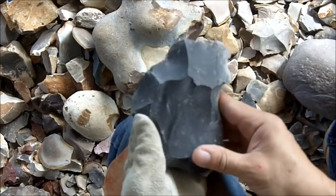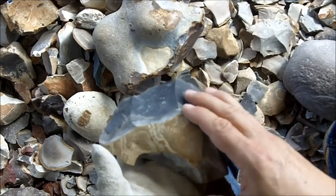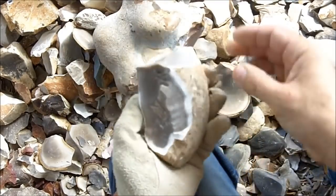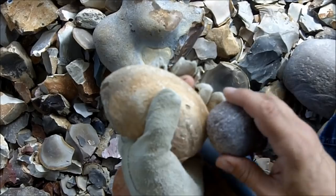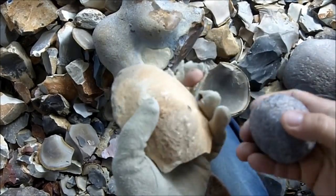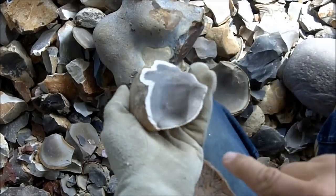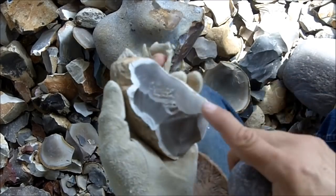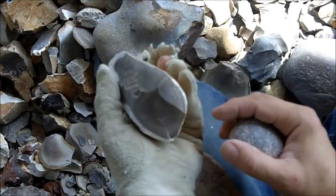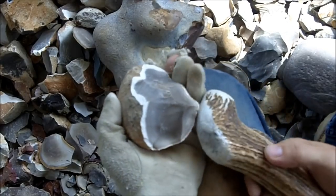My technique produces a lot of waste but it's quick. I don't really develop cores, but I could show you one. Like this one — I could probably try to develop a core with this. The top of course has to be flat or nearly flat, and the object is to drive flakes down the sides. I've already driven a couple here. I can hit this platform and maybe drive a flake in there.